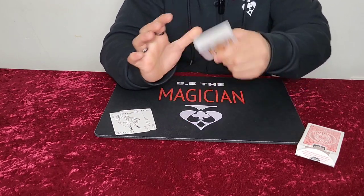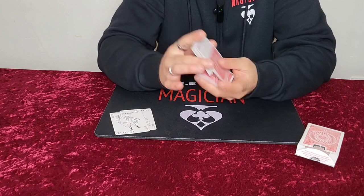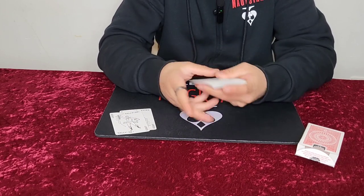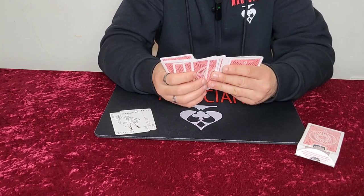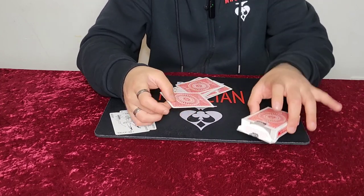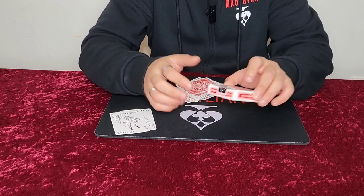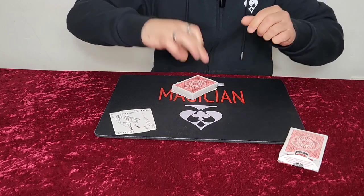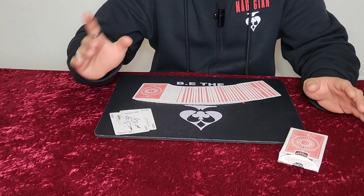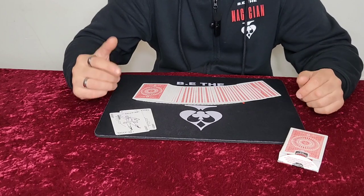You're going to have the spectator take the cards and shuffle them — it can be any shuffle, just a quick overhand shuffle. When they shuffle the cards, you take them back and take out a prediction card. I'm going to take one card — this one right here — and this card will go in their pocket. We haven't got a pocket here, so the card box is going to represent their pocket. Now you ask your spectator to think of a number between 1 and 52. They won't tell you — they're just going to think of it. Let's say they're thinking of 10.